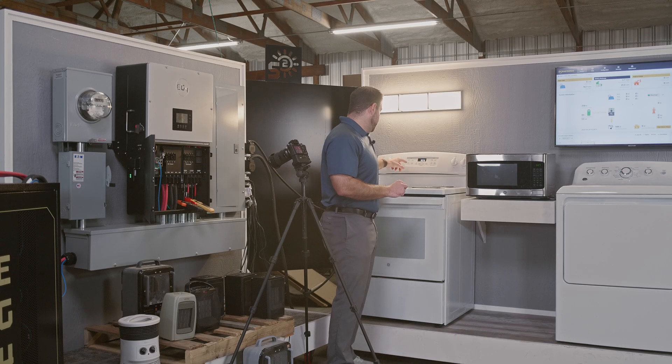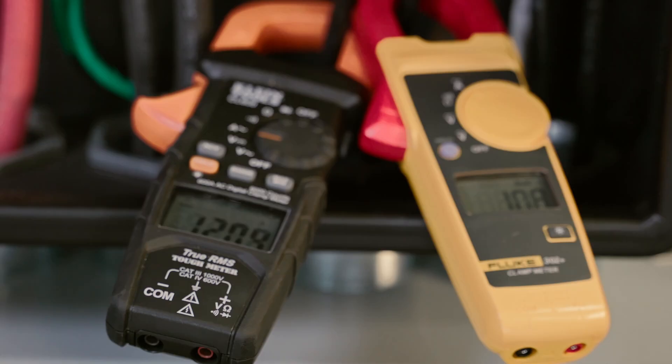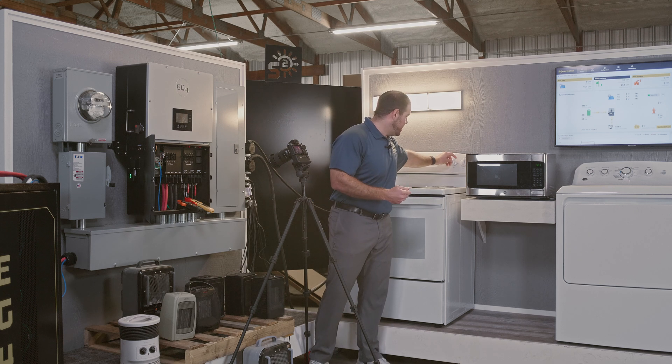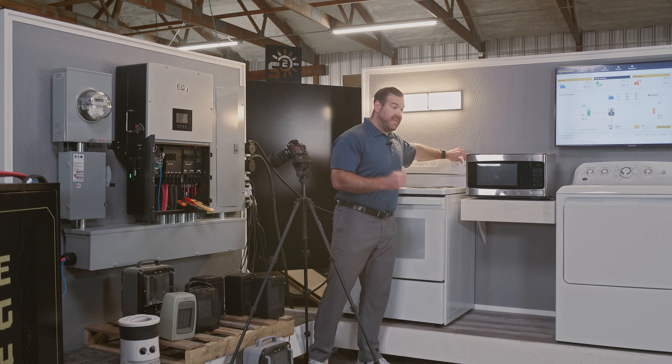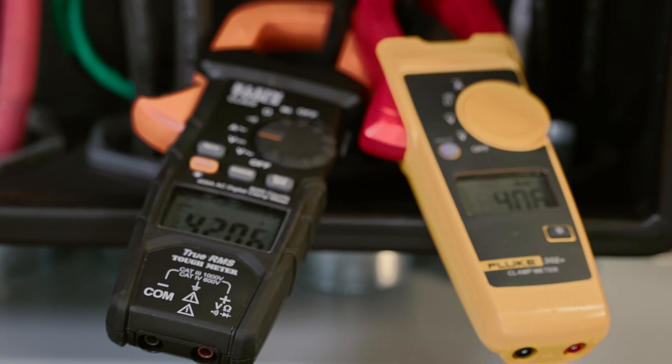We'll start with our oven — bake at 350 degree preheat. We do have a camera on our ammeters here to get an accurate reading of how many amps are being pulled. So we've got our preheat going. We'll go ahead and turn all these burners on to high. We can hear that 18K start to fire up — pulling about 40 amps on each leg, 42 on one and 40 on the other.